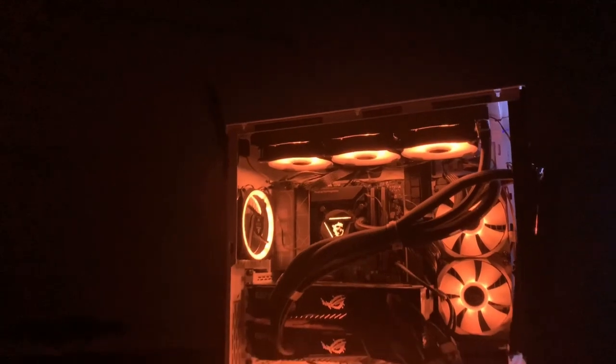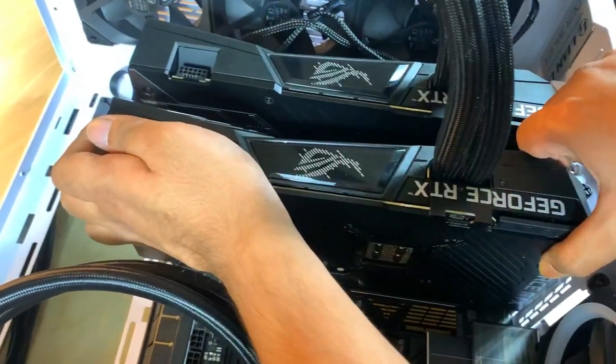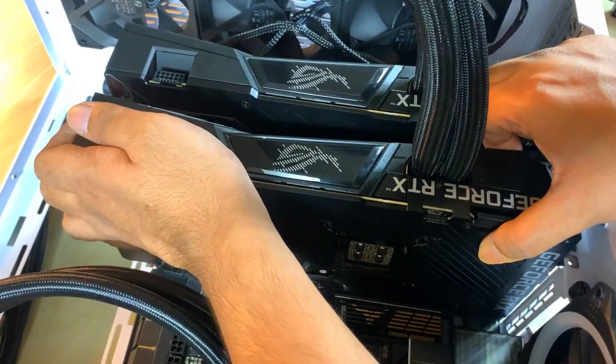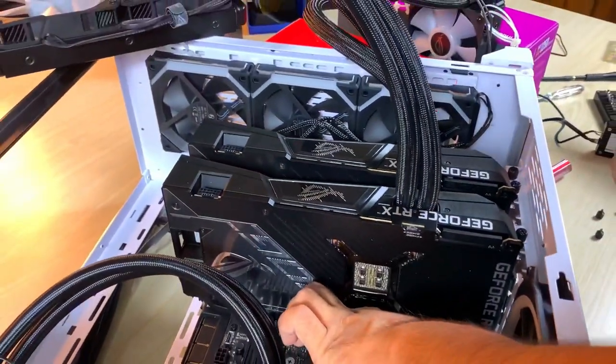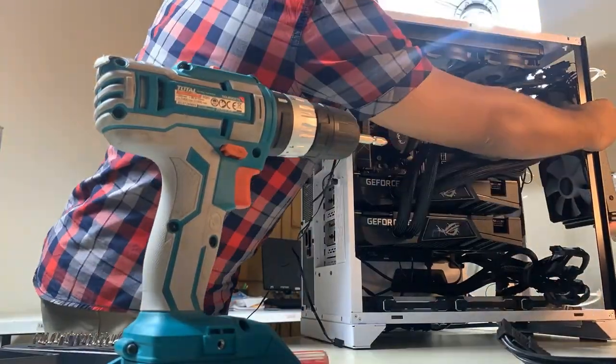Hello viewers, today we are going to show you a unique build that consists of two ASUS TRiX RTX 3090 Ti GPUs. This build is unique because it's very difficult to fit two 3090 Ti's in a single casing because of their massive sizes, and it gets more difficult when they are ASUS TRiX GPUs because ASUS overclocks those GPUs.